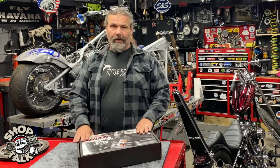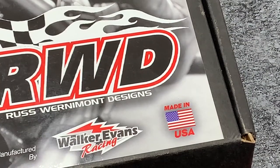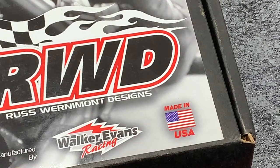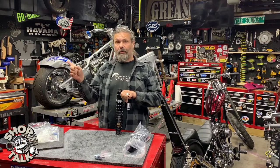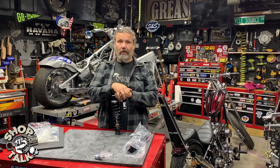One of my other favorite things about this product — you can see it displayed proudly on the front of the box — it's made in the USA by Walker Evans Racing. So another great reason to buy this product. If you have any comments, put them in the comment box and we'll see you next week on Shop Talk product spotlight.